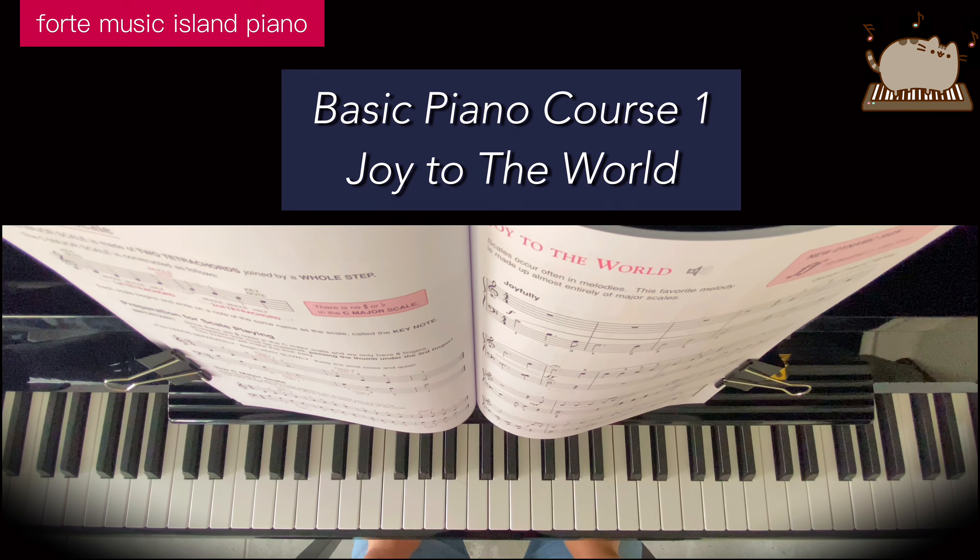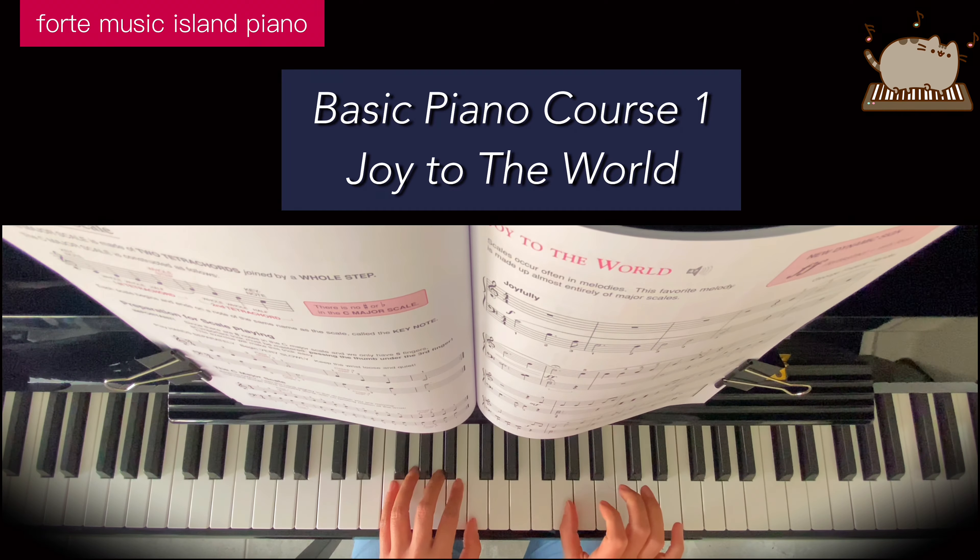Welcome to Forte Music Island. We'll be practicing Joy to the World. My left hand finger 1 starting on middle C, my right hand finger 1 starting on G.